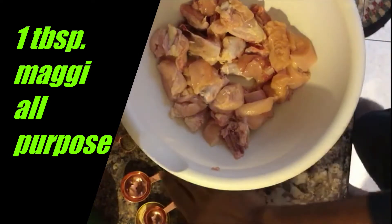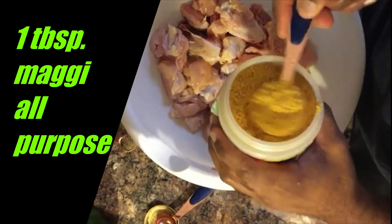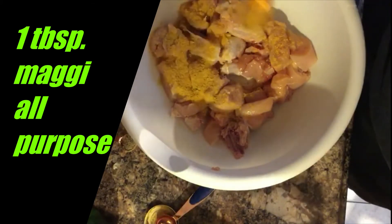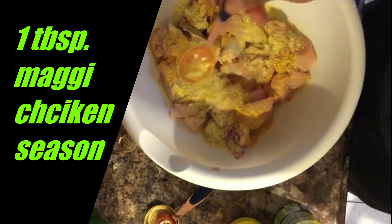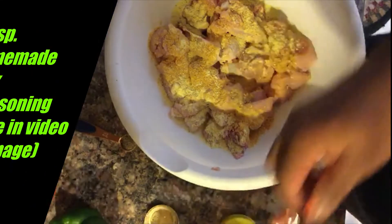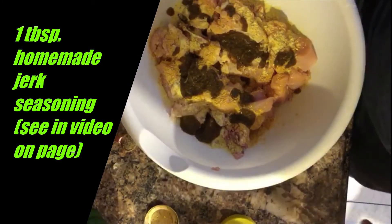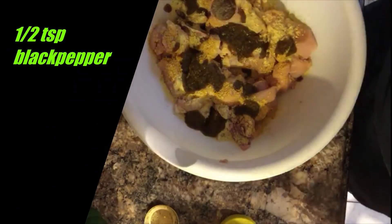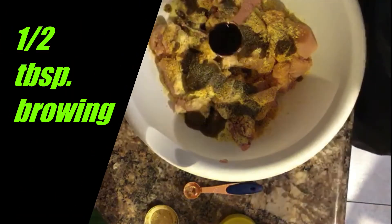We'll add one tablespoon of Maggi all-purpose seasoning, another tablespoon of Maggi chicken seasoning, one tablespoon of my homemade jerk seasoning, half a teaspoon of black pepper, and half a tablespoon of browning.